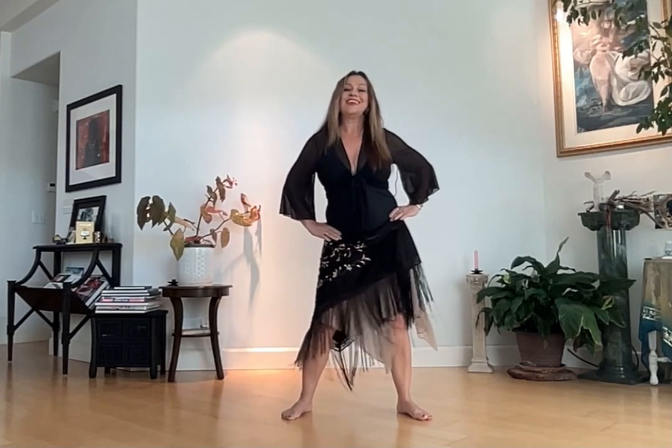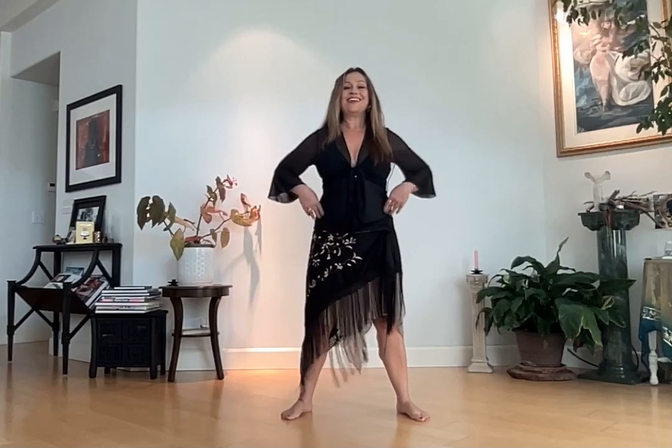Any time that we want to get centered or become more present, it's wonderful to move the pelvis in circles. That is an embodied way to get grounded and centered.